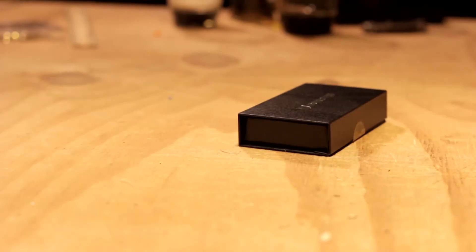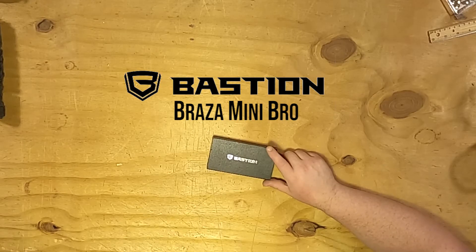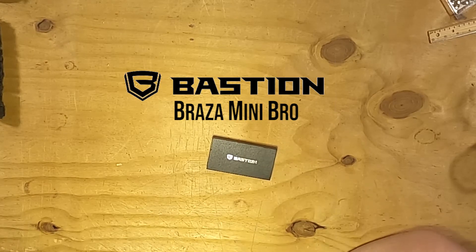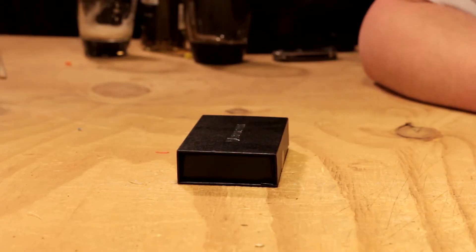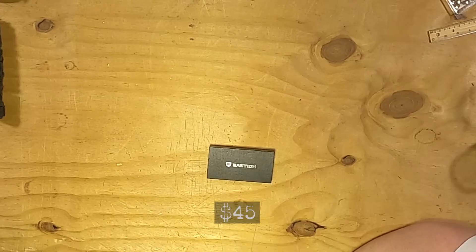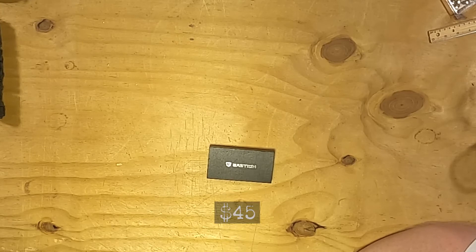And in those top 10 or top 15 items was this guy here — Bastion. If we're saying it wrong, apologies. He didn't really review them, he kind of went over what it was, and I kind of liked it. I'll explain why once I get into the box. This guy was about $45, so it was a little bit more on the expensive side.